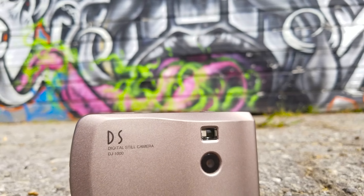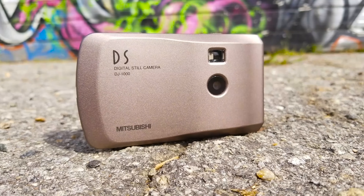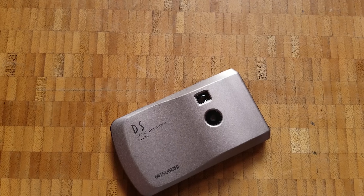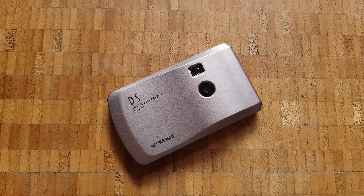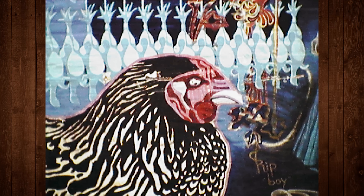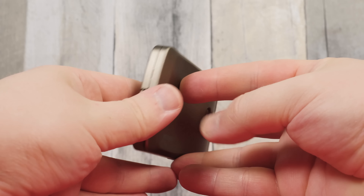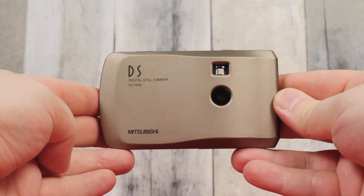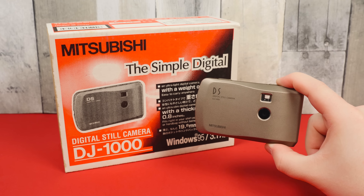And that is the Mitsubishi DJ-1000 digital camera from 1997 — a somewhat annoying little thing but an absolutely charming one nonetheless. This is one of those situations where I adore a piece of retro tech so much precisely because it's so confined in capabilities and finicky in functionality. I really enjoy the weird, grainy, off-color images it produces, and I absolutely love how it feels in the hands. Its thin, lightweight metal construction is just a pleasure to hold, and the fact that it's an obscure digital camera from 1997 makes it all the more fun. Shame that Mitsubishi never made a successor, but at least we got the DJ-1000.